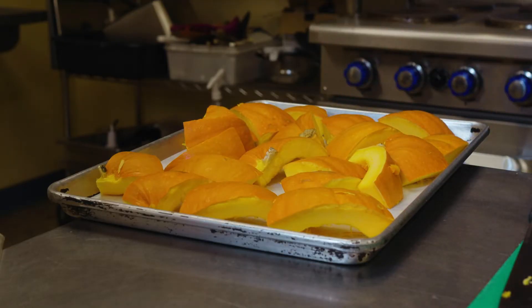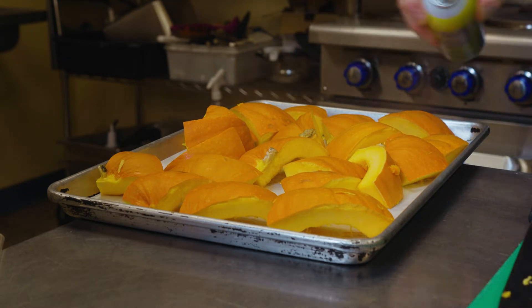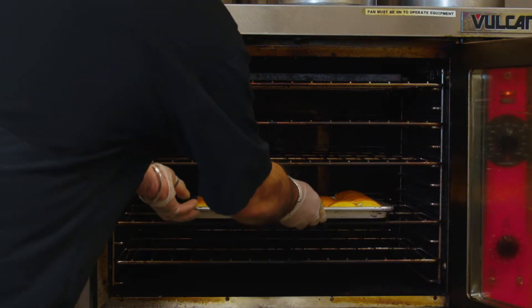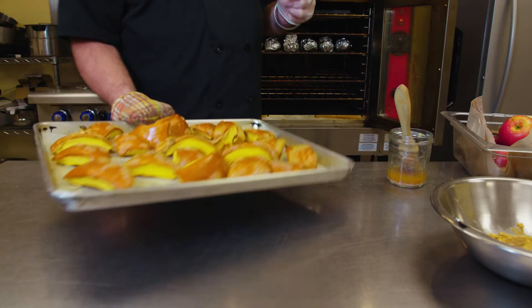Spray your pan with Pam and then arrange your pumpkin flesh side down on the cookie sheet. Give the outside skin another spray and roast in the oven for a half hour to 45 minutes until you can easily pierce the flesh with a fork.